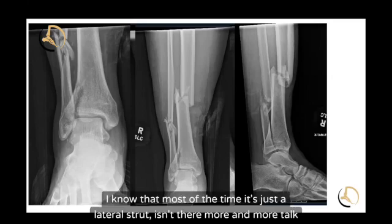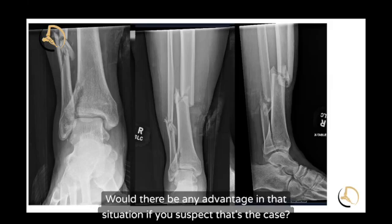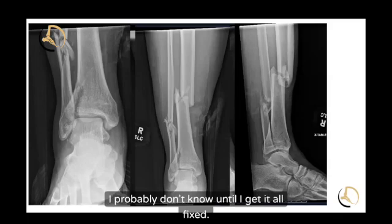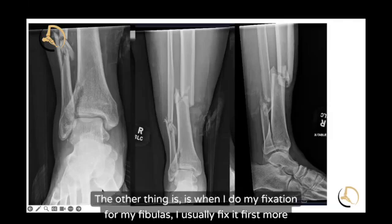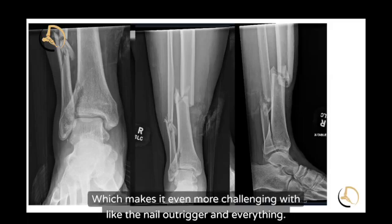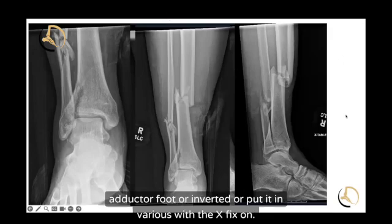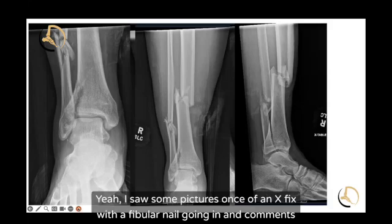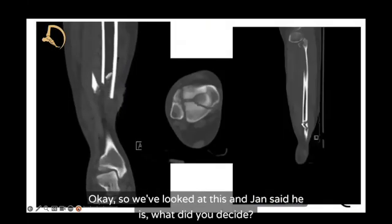What about syndesmosis involvement? There's more and more talk about some pilons having possible syndesmosis involvement. I probably won't know until it's all fixed, and then I'll just put a screw in around the Nancy nail or something. When I do fibula fixation, I usually fix it first with the external fixator still on, which makes it even more challenging with the nail outrigger. The Nancy nail or flexi nail is hard enough because you can't really adduct the foot or put it in varus with the X-fix on. I've seen pictures of an X-fix with a fibular nail going in — comments about how challenging that situation was.